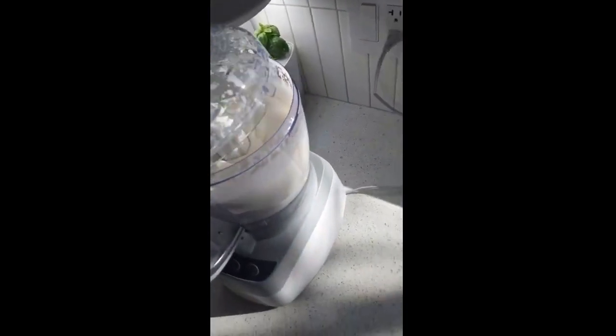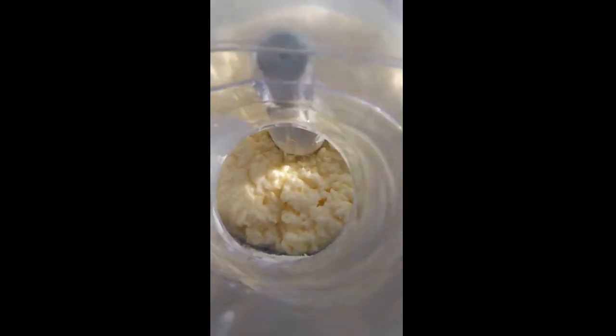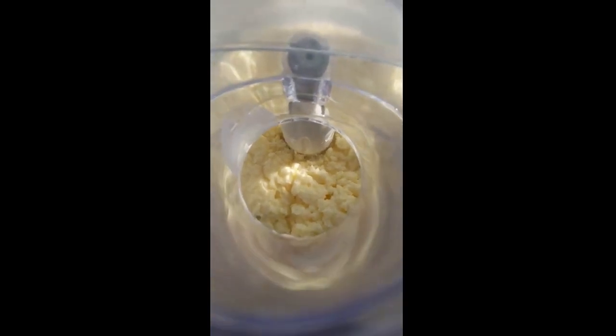I'm going to try to pause it at the right time and see if we can see it actually turn into butter right when the mixture splits. Now we can see that the cream has gotten into what looks closer to like cottage cheese or something like that — lumpy. You can see the butter starting to form. It's coming out of the mixture. We're going to end up with butter and buttermilk. That's where all the whey protein and all that kind of stuff is.